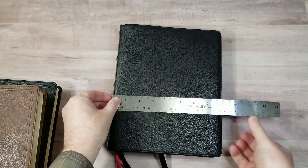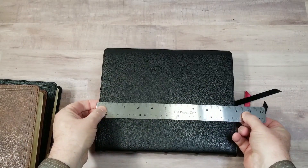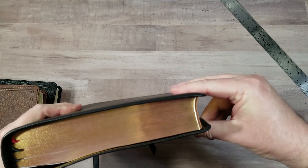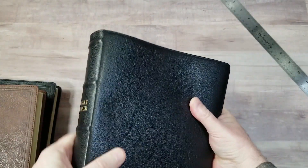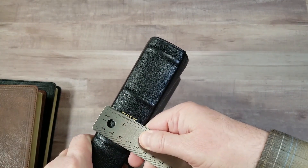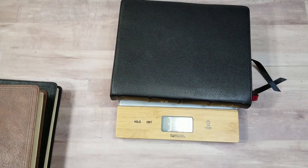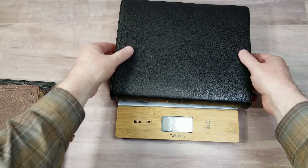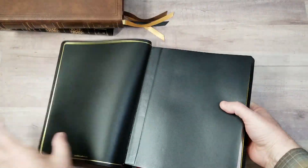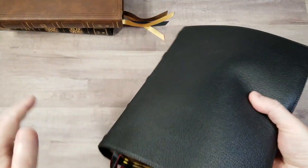The overall size of the goatskin is 8 by 10 inches — that's what you'd need for a case. It has a touch of a yap — just a little, about an inch and five-eighths. The goatskin weighs three pounds 8.8 ounces. Everything else is the same. The main difference being goatskin with edge lining, a presentation page, three ribbons, and overcast stitching.